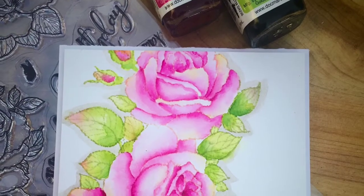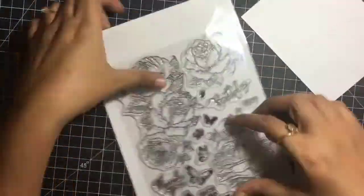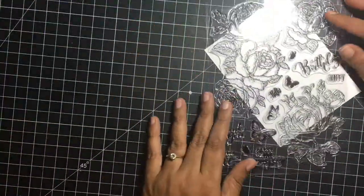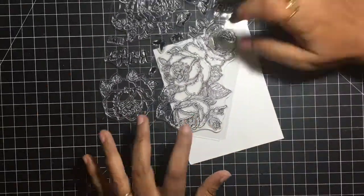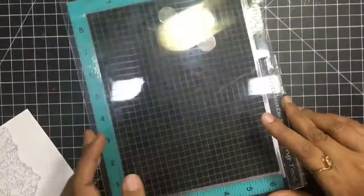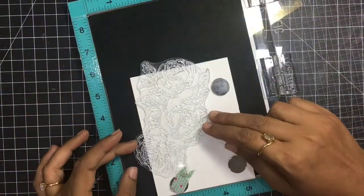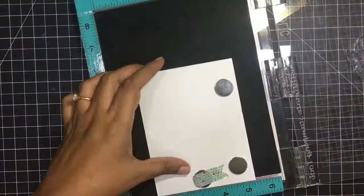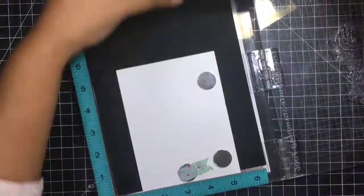Hi guys, today we'll be creating this beautiful rose card. For this card I'm using a beautiful roses stamp and watercolor paper by Tim Holtz. I'll be using my Dr. Ph. Martin's colors and I'm placing this large stamp on my Stampaholic, using partial stamping basically.